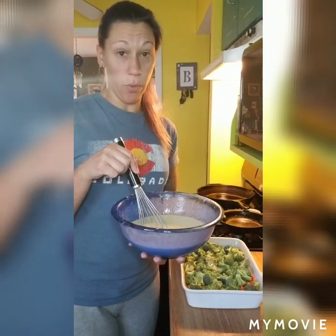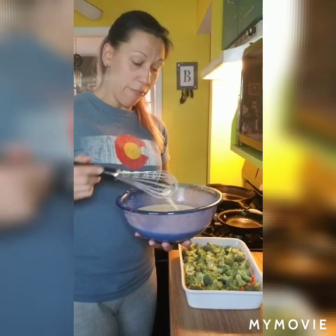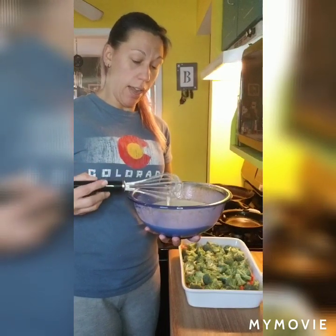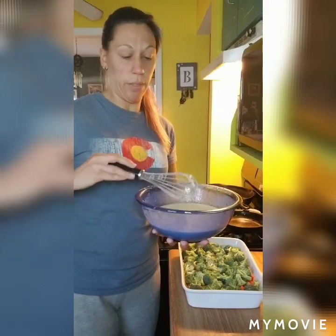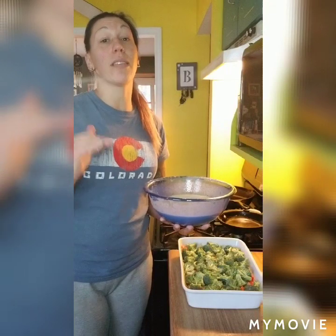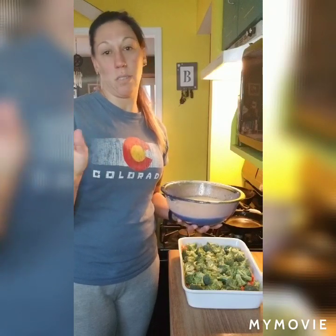I've mixed up my egg mixture. I've got eight eggs, half a cup of Greek yogurt, half a cup of milk — I used almond milk but you can use whatever kind you want — and salt and pepper. I've made a few of these egg casseroles before, and I've found that mixing the eggs with Greek yogurt in addition to the milk really makes a difference. It makes the eggs super fluffy and really light. So I've adapted all of these egg casserole recipes to include Greek yogurt because they just taste so much better.